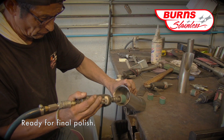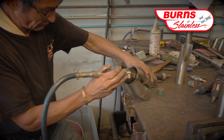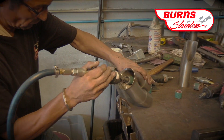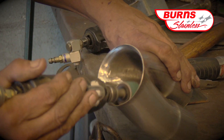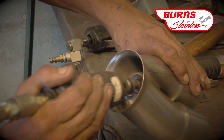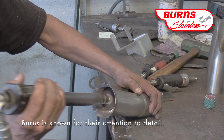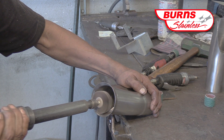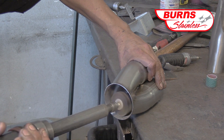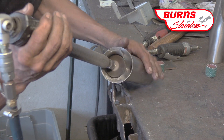One of the hallmarks of a Burns Merge Collector is the polished inside. This is a two-step process where Fernando will take a sanding drum — I believe it's a 36-grit sanding drum — and will go in and polish the collectors. We want to give a nice, even polish all the way through the collector and make sure that the seams between the bends are very crisp and clean. Following that, he will go back through with a finer flap wheel and put a nice finish on the inside. Then he'll take it over to the belt sander to make sure the edges are deburred and everything is clean before the next step.